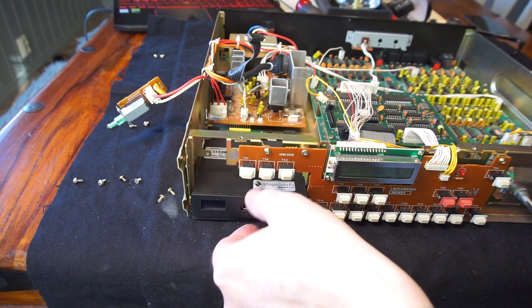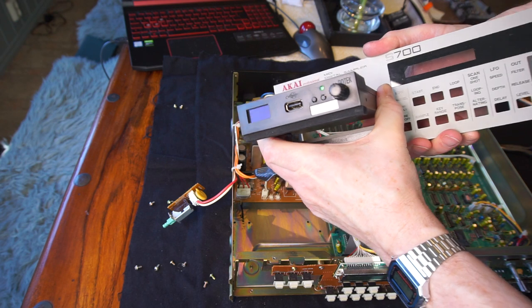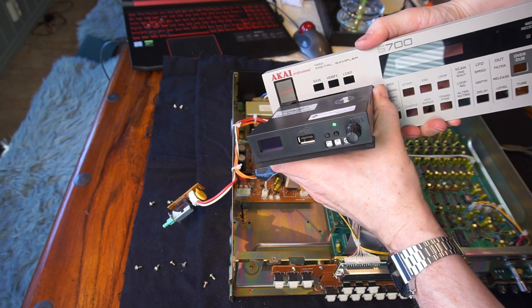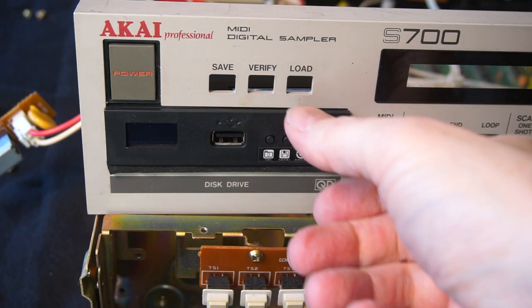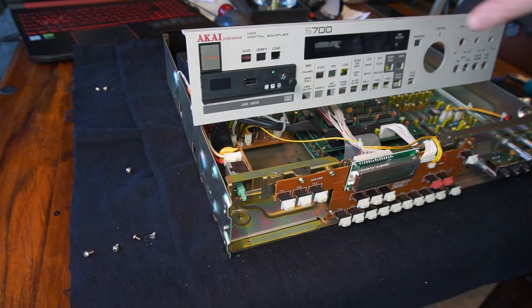And here is the floppy emulator. The way this works is that you gently squeeze the end of the drive and slide it into the front cover of the S700. You have to be pretty firm and the fit is snug, but once fitted it's rock solid.